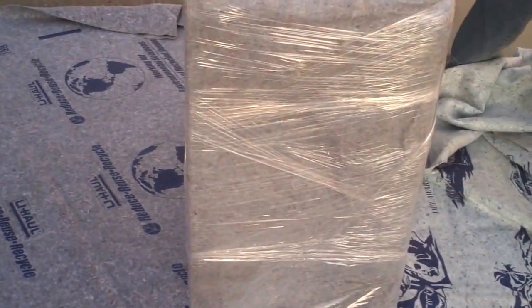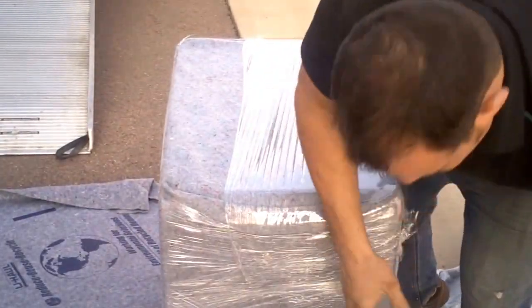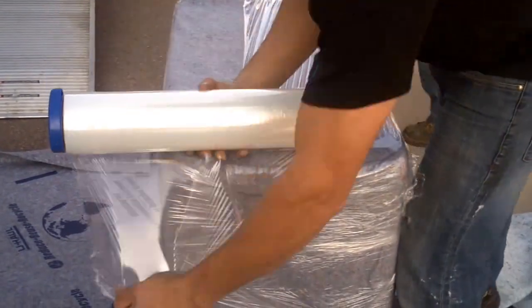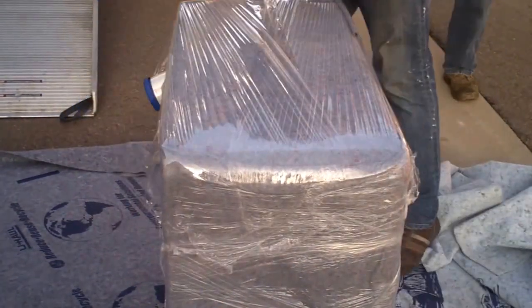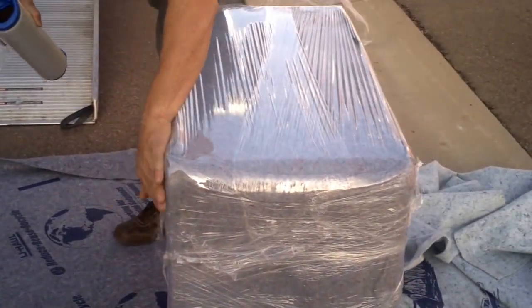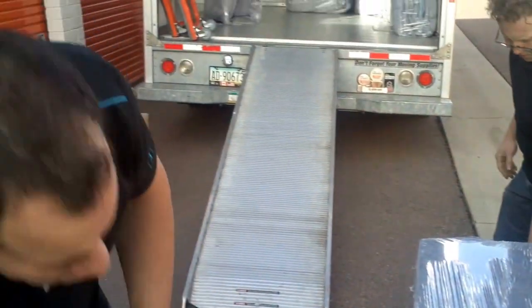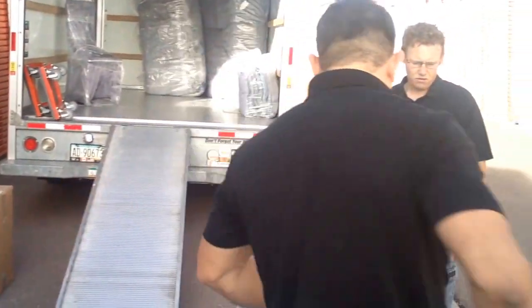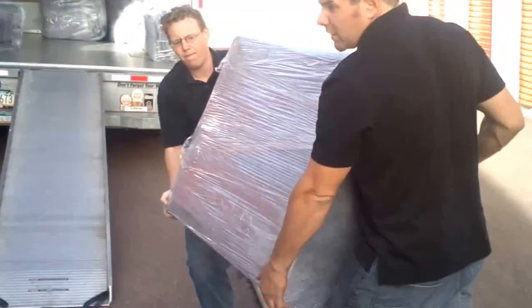Then we're going to get the top. And you've got a nicely, tightly wrapped dresser. Now when we move this, the dresser drawers aren't going to come out, so that's nice. You can get the same kind of effect with two or three rubber bands real tight.